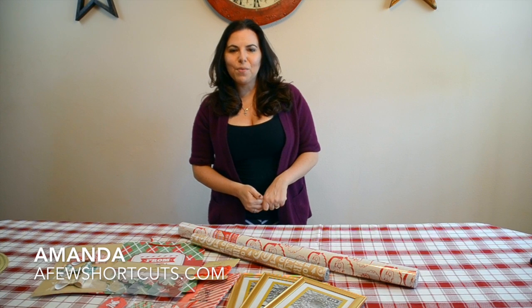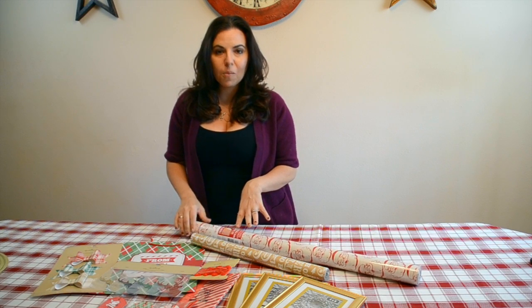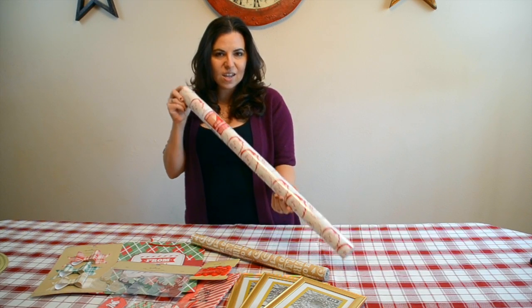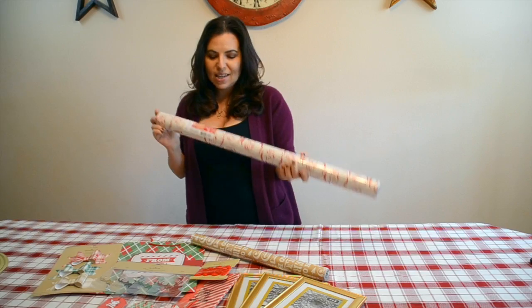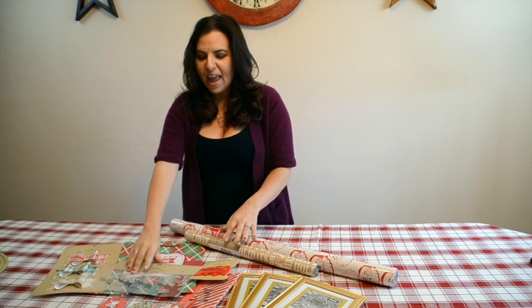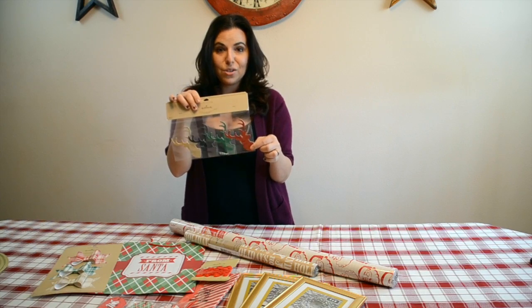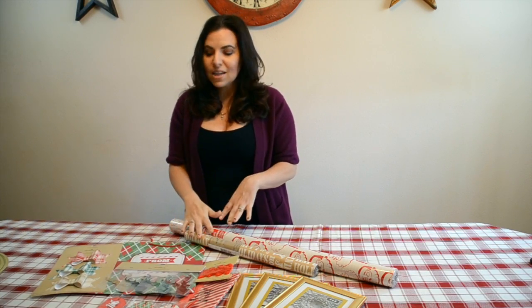Hi guys, this is Amanda from afewshortcuts.com. I'm so excited that Christmas is here! I went to my local Hallmark Gold Crown store and stocked up on their adorable Santa wrapping paper — we've got some holiday wrap, and can you get enough of these glitter reindeer tags? They're absolutely adorable.